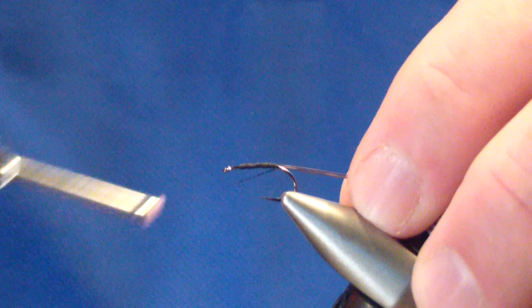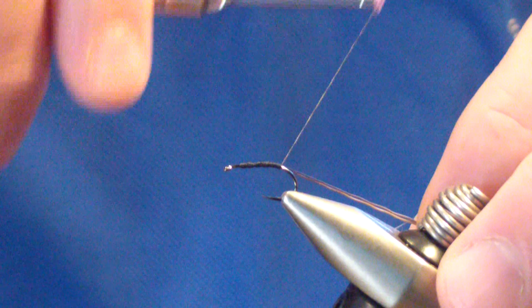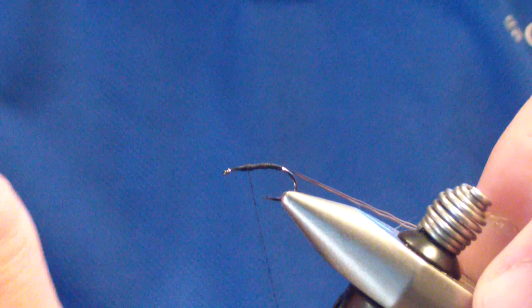We'll take it just slightly down into the curvature, just to where the body of this fly looks like it's just starting to curve down. Then make sure we've got a fairly even abdomen up to a point of about two eye lengths behind the eye.